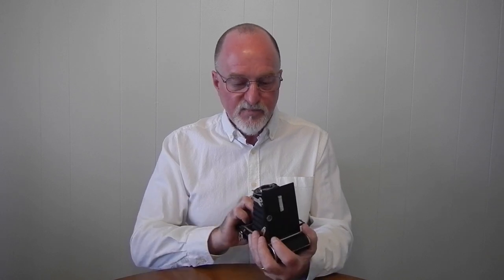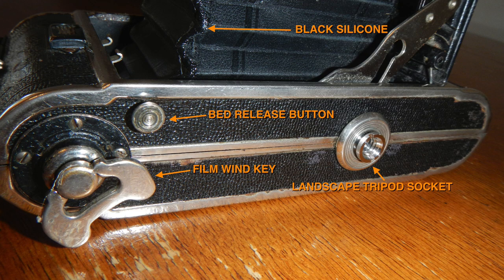I really liked shooting with this camera. It's in pretty good condition and the shutter is accurate enough. All I had to do was apply a little bit of black RTV silicone to the peaks of the bellows because it had some light leaks. But other than that it was just fine. I may run another roll through this one, and I will see you then.